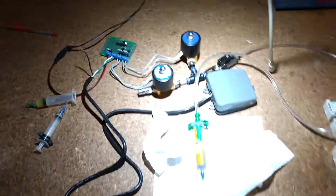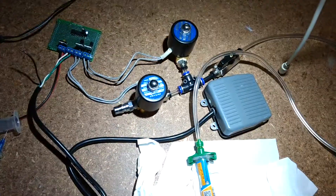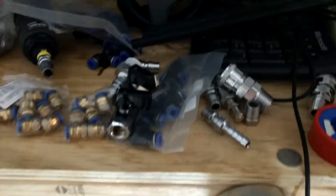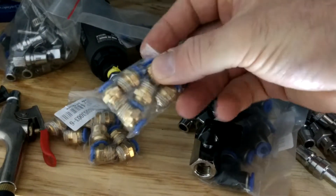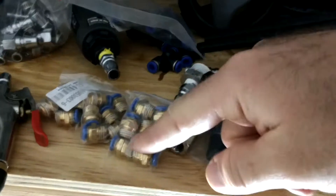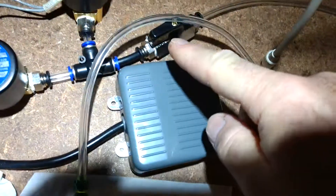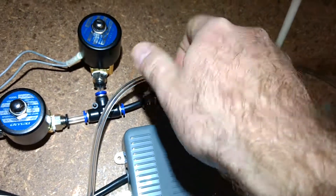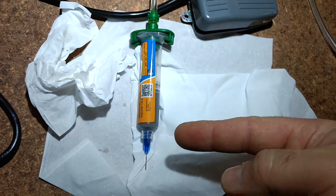If you go onto eBay you can buy all the controllers for this sort of stuff, so you certainly don't have to make this. One thing I'd probably recommend is buying a healthy collection of adapters — these are 6mm diameter push-fit connectors, really handy with a 1.25-inch BSP on the other end. I've got a bunch of these taps so I can have T-pieces coming off this and have maybe three or four different syringes — one for solder paste, one for a different size syringe, and one for flux or whatever.